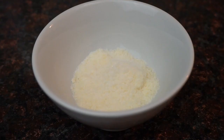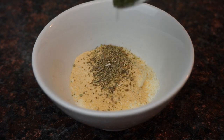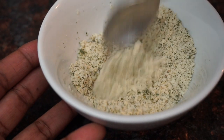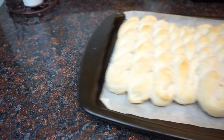While they're in the oven we're going to make a parmesan garlic topping. Go ahead and add a little powdered parmesan cheese, garlic powder, parsley, oregano — all your Italian herb seasonings. Just mix it in a bowl and that's it.